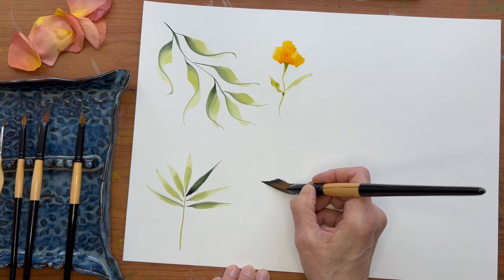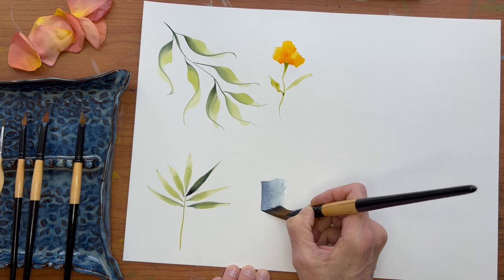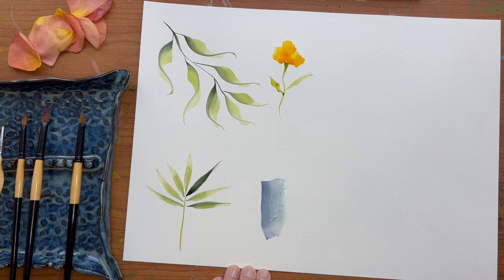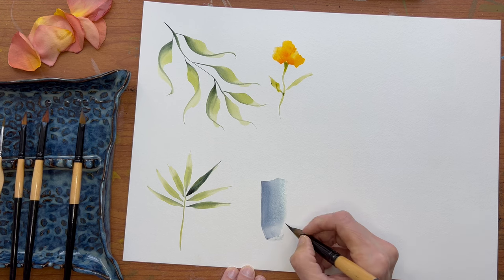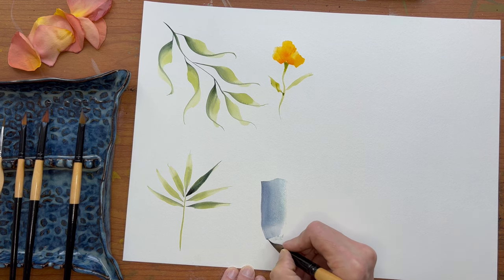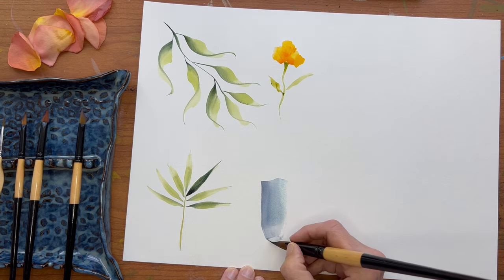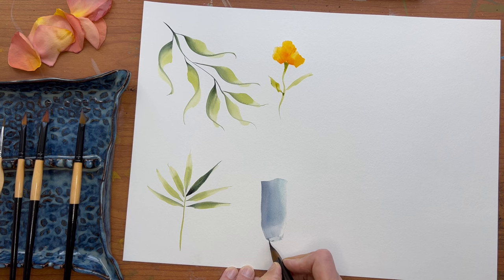So I've loaded it one color on the whole brush, and I'm just going to smoosh it down and drag it. And if you want to, you can kind of play with that a little bit — fine tune the bottom if you want.